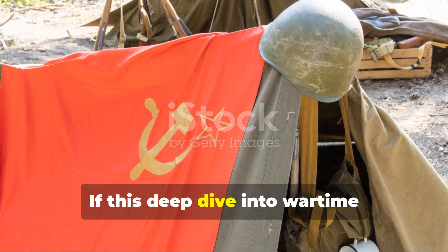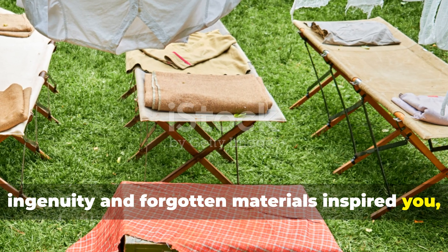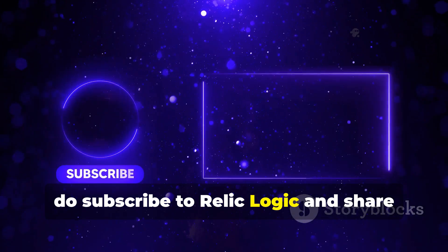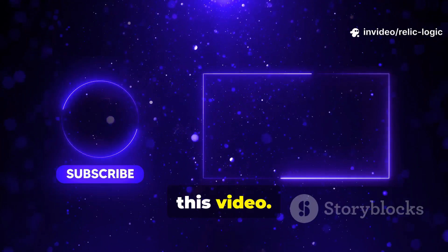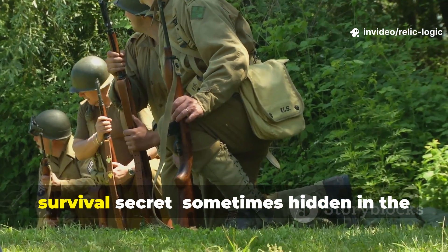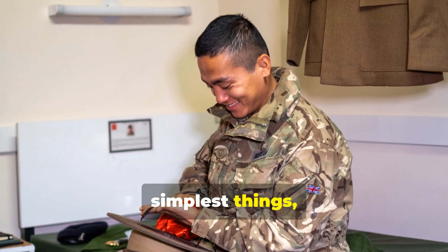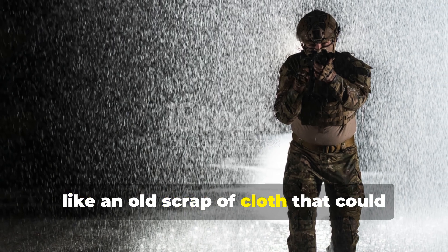If this deep dive into wartime ingenuity and forgotten materials inspired you, do subscribe to Relic Logic and share this video. Every lesson from history holds a survival secret, sometimes hidden in the simplest things—like an old scrap of cloth that could keep a man alive through the storm.